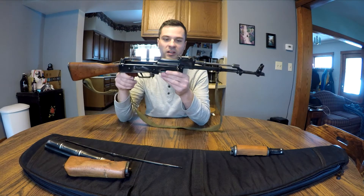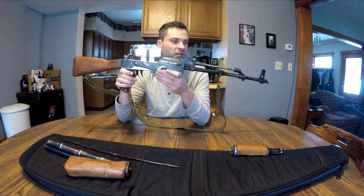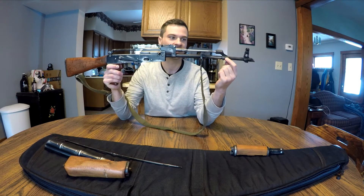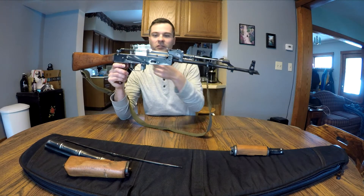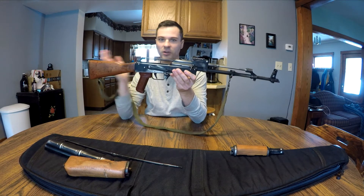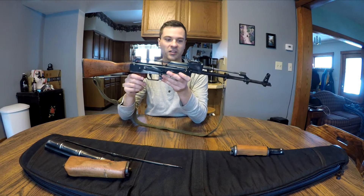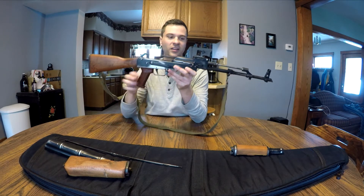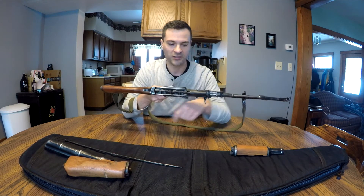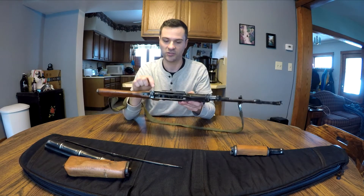The problem that a lot of people talk about with AKs straight from the factory is that the amount of gas coming through the port here is a little too much. It puts too much force on the piston, forces it back way faster and harder than it needs to, causes a lot of extra recoil when you're shooting — so it's harder to control — and it can even wear on the gun a little bit. Mine had so much gas that as the bolt came all the way to the back it was impacting and denting the back of the bolt carrier a little bit and the front of this rear trunnion here.